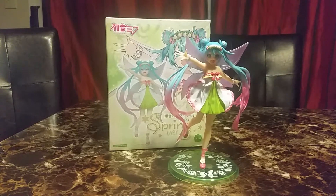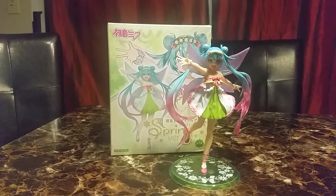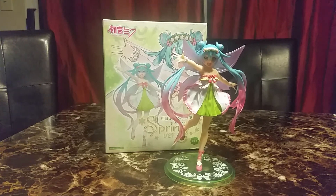I originally didn't get this figure when it was released, but it was on sale during the Ami Ami pre-order section, so might as well. Hope you liked this video and I'll see you in the next one. Bye!